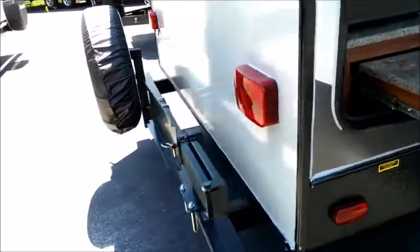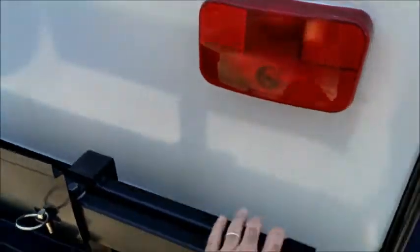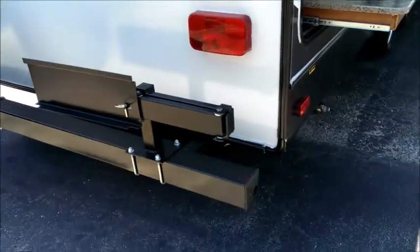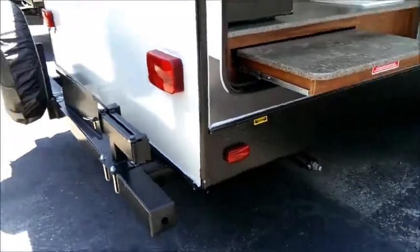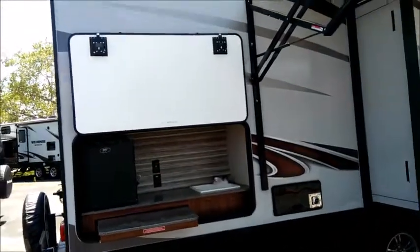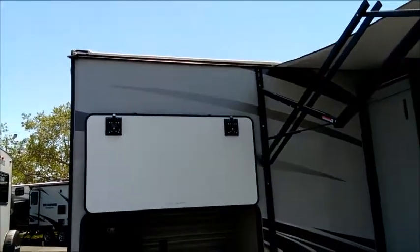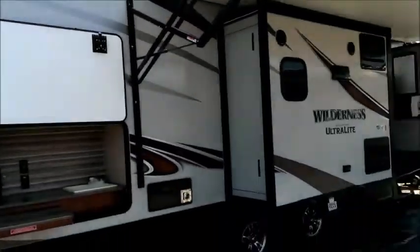The unit comes with an outside grill, and there's a bracket for it that stays mounted to the steel bumper. It just unpins and swings around, so you'll have your grill, your fridge, your sink, a TV out there, plus the magnetic catches on the upgraded compartment doors with slam latches.